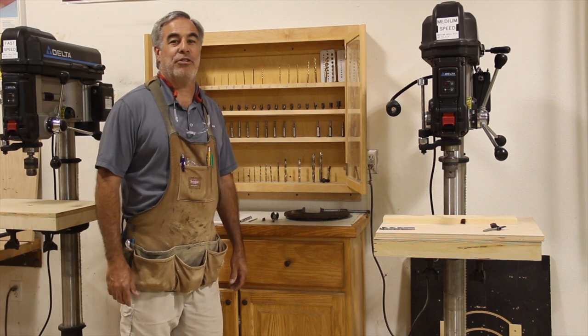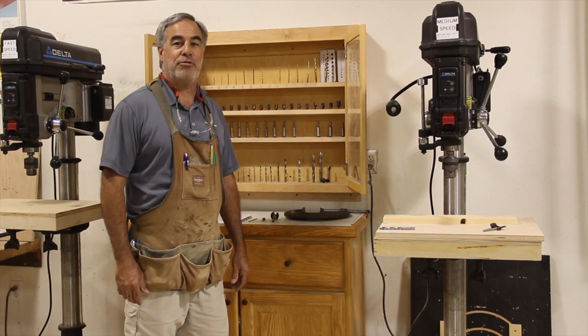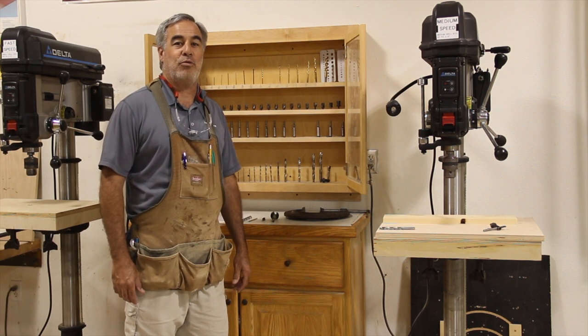Hello. Today we are going to learn about the drill press and the different drilling operations that you can perform on this machine.